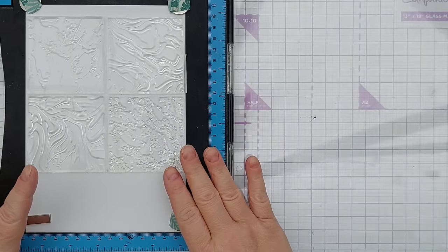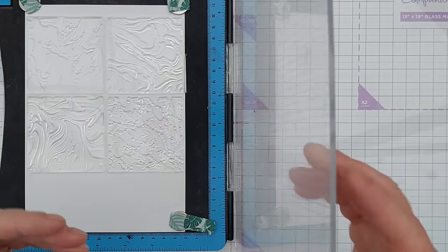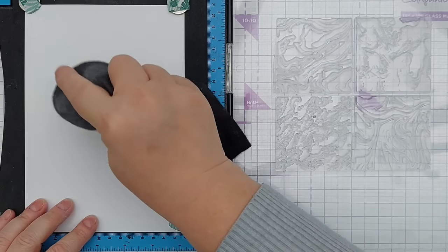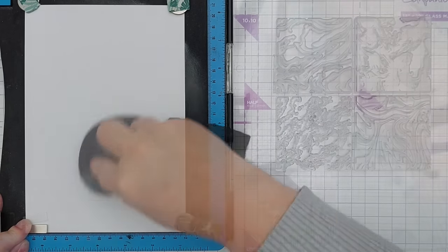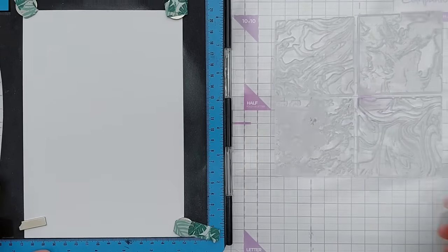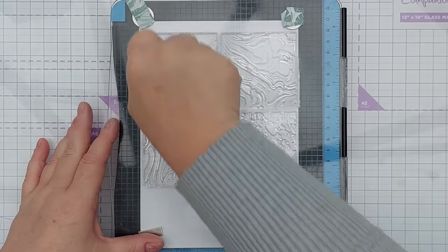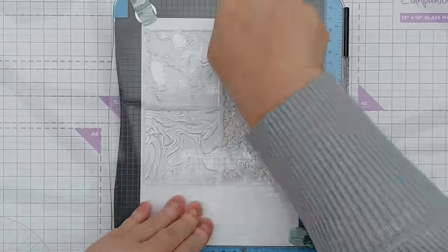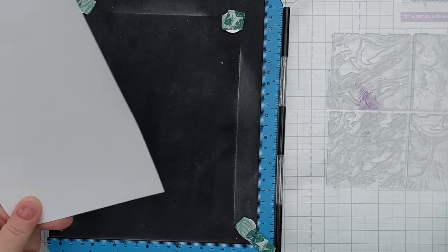I've got some mixed media paper here which will allow me to use plenty of water without it falling apart. So I've got those four on there, pick them up with a door, treat this with anti-static powder — also known as talcum powder, but you can use cornstarch or cornflour — and I'll stamp these with embossing ink and give them a really good press down with my air hockey press tool. I can't see the impression really, I can a little bit, so I'm just hoping that's worked.